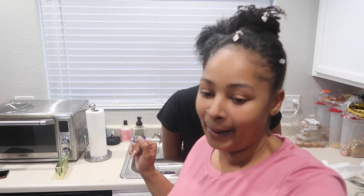So we are about to make some shrimp alfredo. I was going to do chicken and shrimp but honestly I don't feel like making the chicken, so we're going to do just shrimp alfredo.